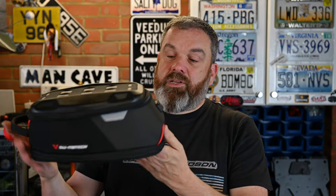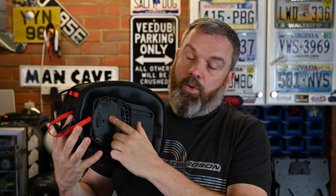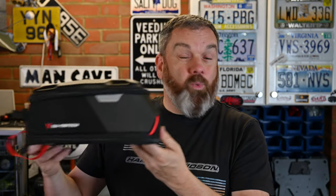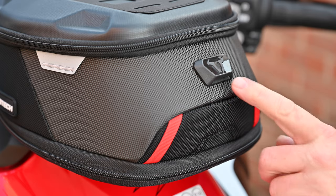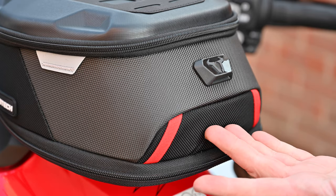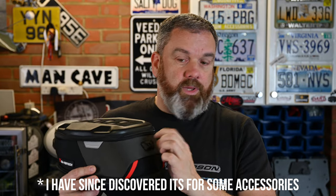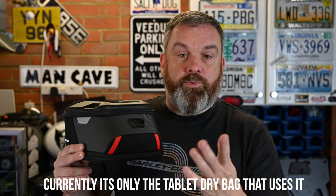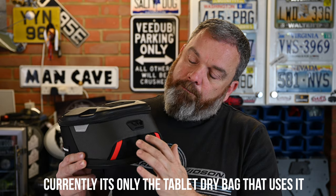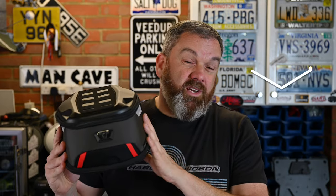Overall it's a really nicely constructed piece. It weighs just under a kilo, some of which is the bulk of the base plate. The way it fits on is really quick, easy, and very secure. There is a strange plastic molding on here with a slot in it — I'm not sure what that's for. I can't find anything on the website that explains it, so I'll ask the guys at SW Motech.